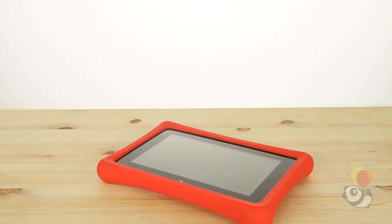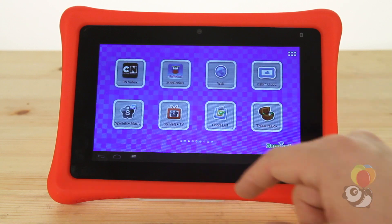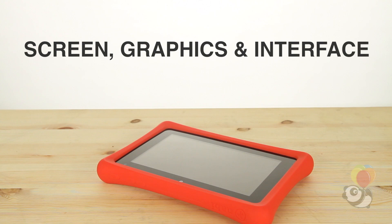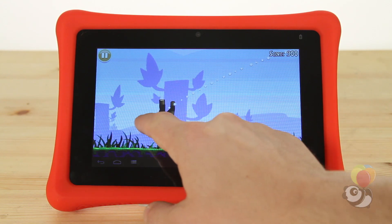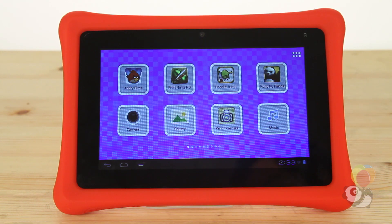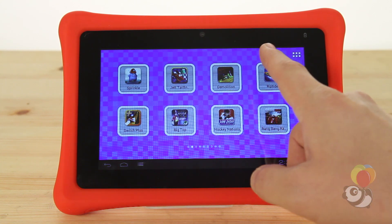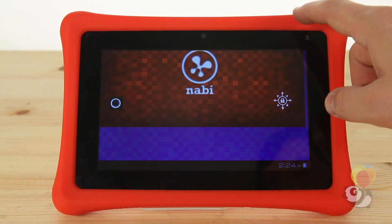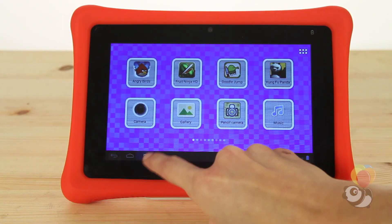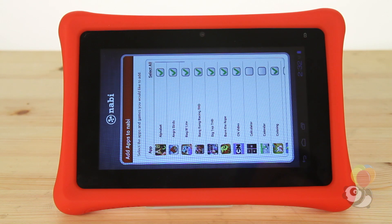The Nabi 2 has quite a few functions and features, but right now we'll cover how some of the more basic ones worked. The 7-inch screen fills up most of the tablet's front. The graphics are bright, clear, and well-defined. There are two modes the Nabi 2 functions in, so there is more than one interface. The first mode is Nabi mode, which is what kids will use when on the tablet. The other is Mommy/Daddy mode, which is what parents will use to set controls and security features, as well as make purchases.